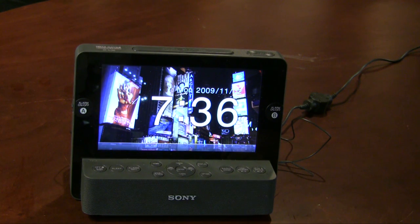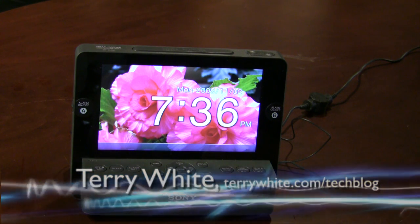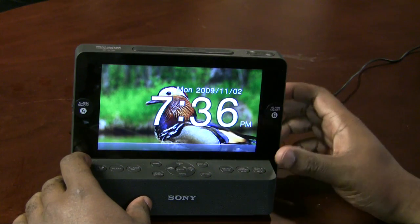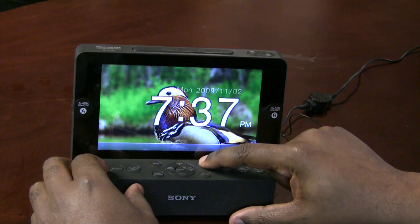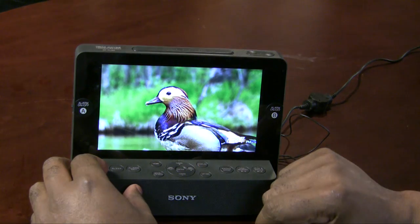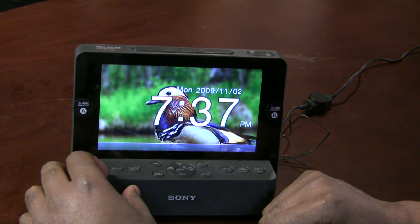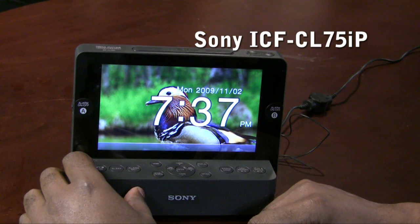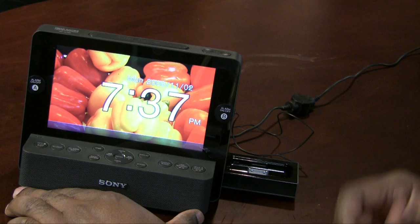Hello and welcome to the Terry White Tech Blog. Today we're looking at one of the brand new Sony Dream Machines — an AM FM clock radio with a big, beautiful display that rotates through pictures, making it a digital picture frame. You can move the time out of the way to enjoy your photos, or keep it large. What really intrigued me, though, was the iPod and iPhone dock.